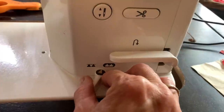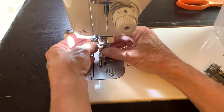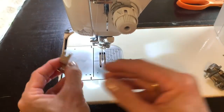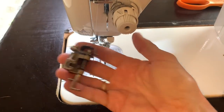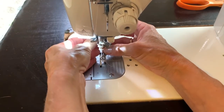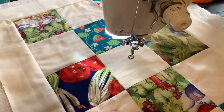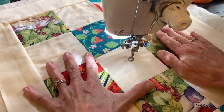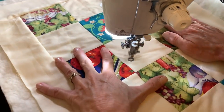Now that I have it all together, I'm going to put my feed dogs down and switch out my regular foot with a free motion quilting foot — it has different names but this is the one that goes with my machine. I'll be starting right in the middle of a square and I'll be doodling. I'm sure most people have doodled flowers before.